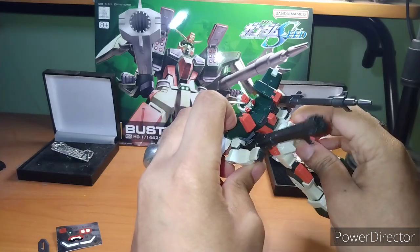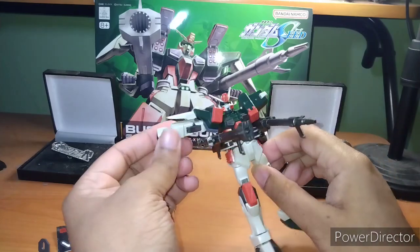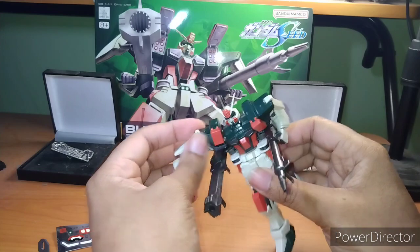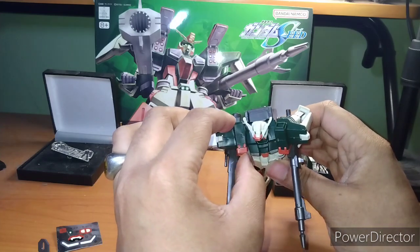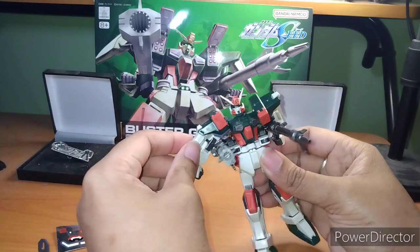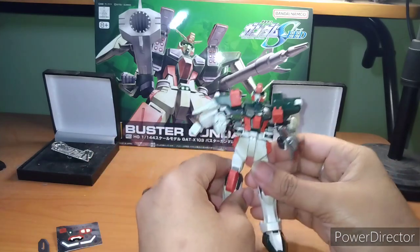This, by the way, is the arm fully bent — and this is the arm fully extended. It does not have good forward rotation because of the chest and the rockets. So you will not get great articulation out of this Gundam.